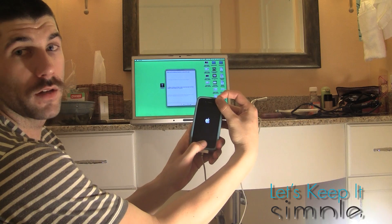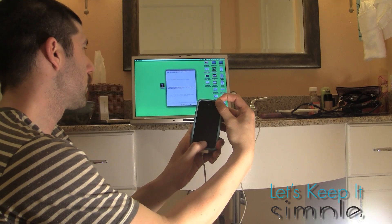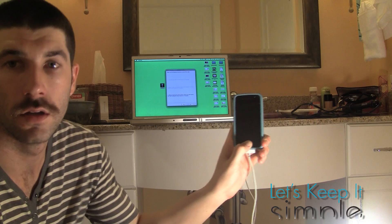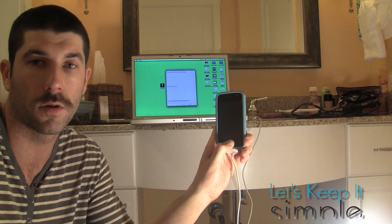Hold and press the Power button for 3 seconds. Now press the Home button for 10 seconds while holding the Power button. This is called putting it into DFU mode. Then we'll just release. It says hold it for about 15 seconds, but I just typically hold it for a little while.